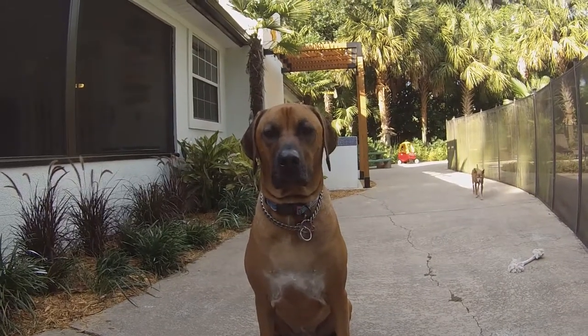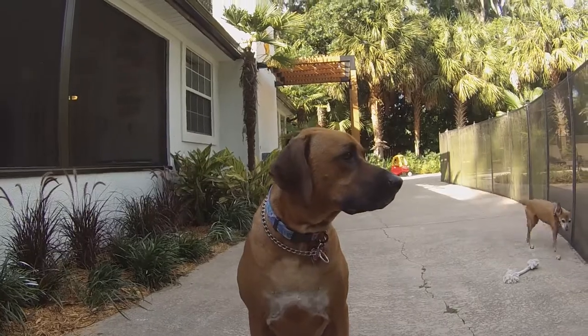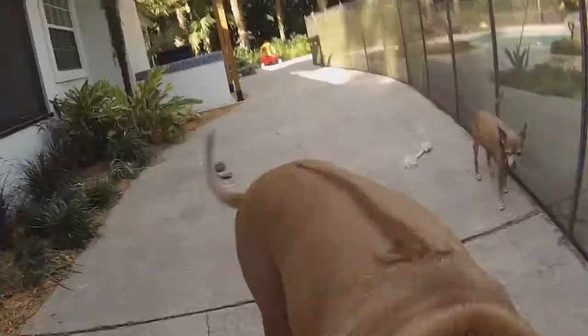Bye! What do you think, Kimba? You like the outdoor kitchen? Yeah? High five. Good girl.